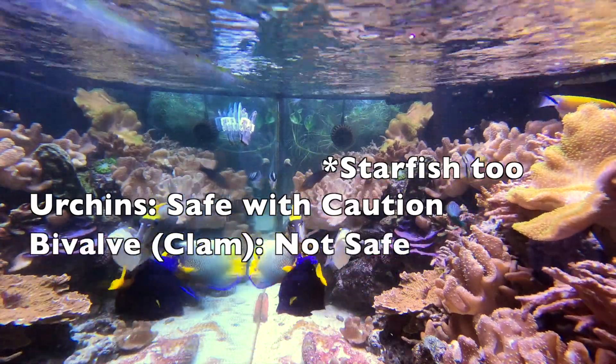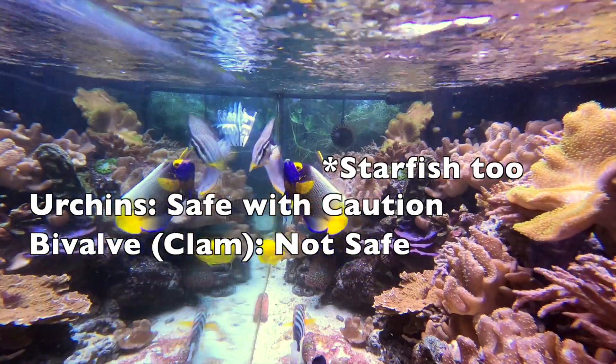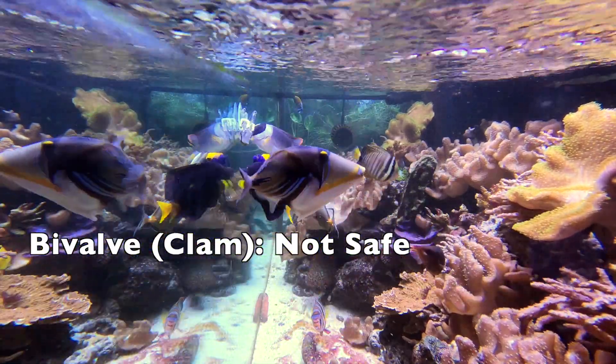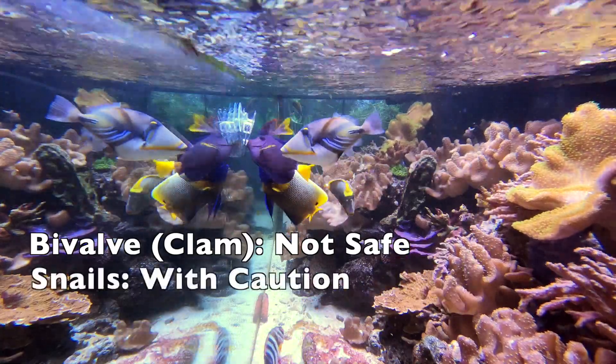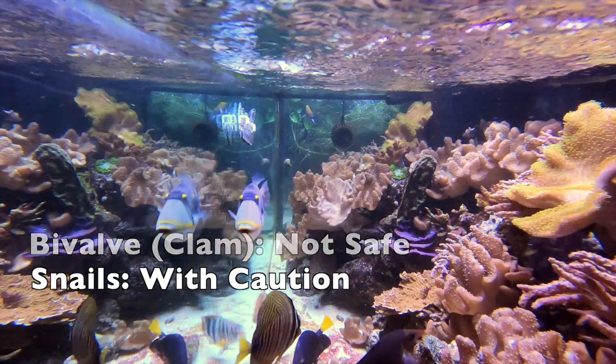Bivalves of any kind, including clams, scallops, etc. — to me, those are a no-no in my experience, as that's part of their natural diet. Snails: linking back to their head-turning tactic, it is also a no-no.